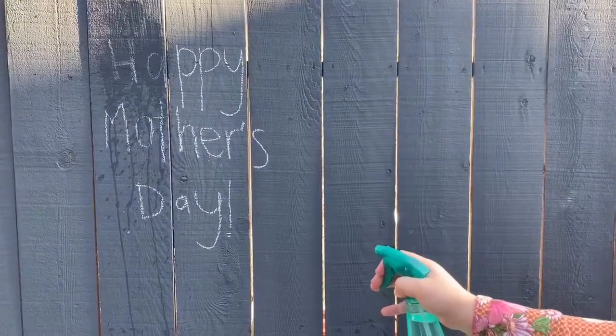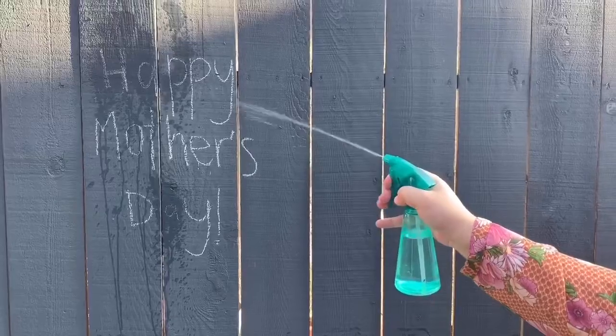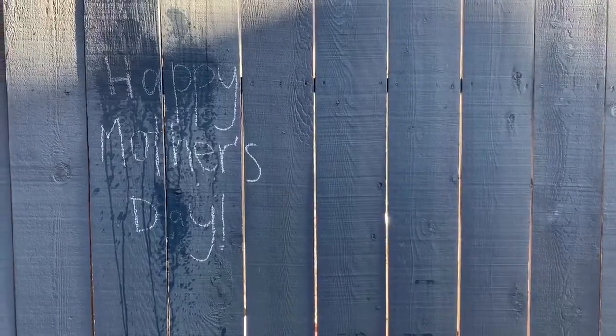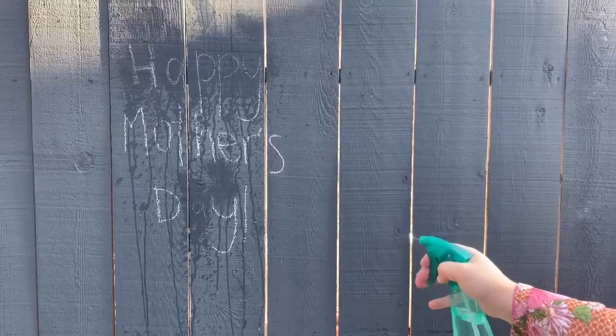Where's the next one, Ms. Layla? On the bottom, right there. There it is. What about the P's? One P and two P's. Can you spray all the Y's? Of course. There's one Y and two Y's.